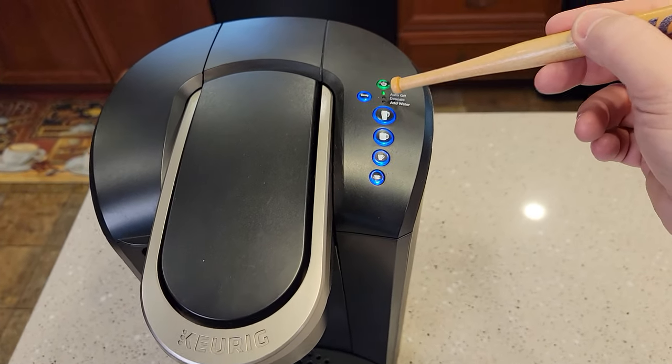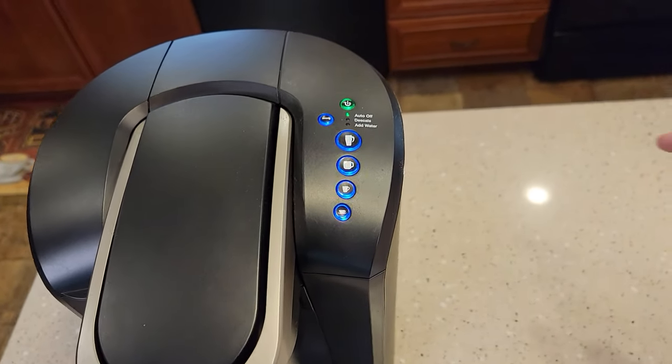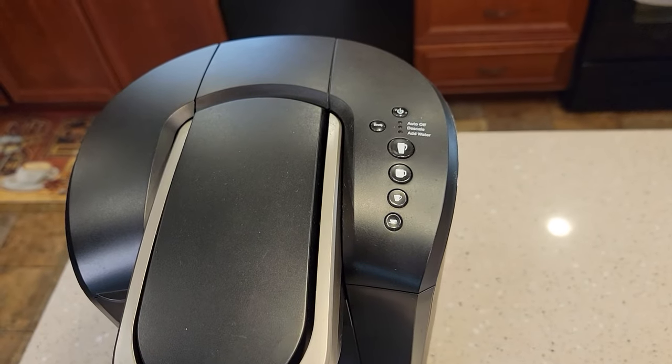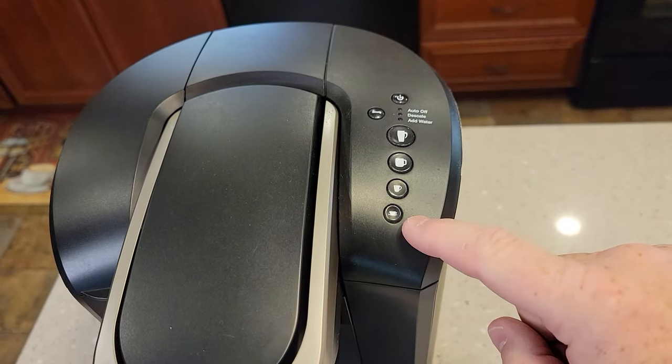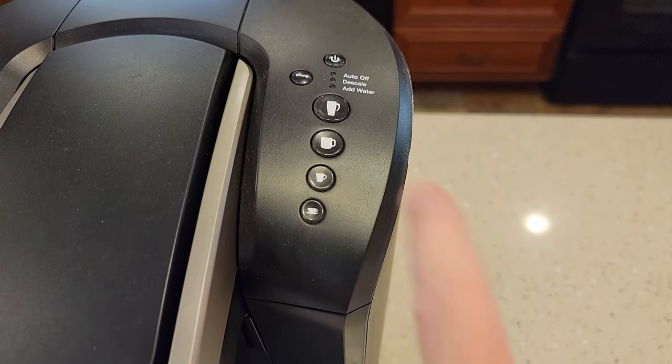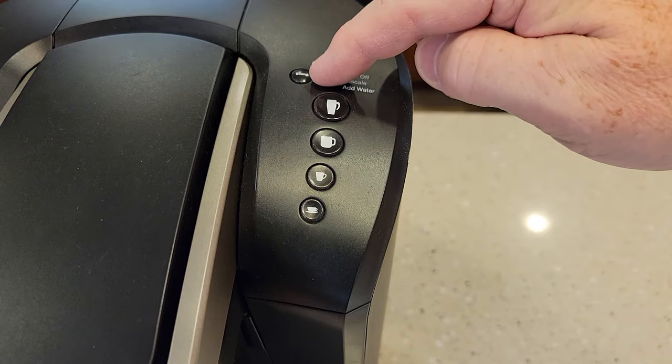We can disable that — we've got to turn that light off. So the first thing you're going to do is leave it plugged in but power down the machine. With it powered down, these are our brew buttons: 6, 8, 10, and 12 ounce. And here's our strong button.